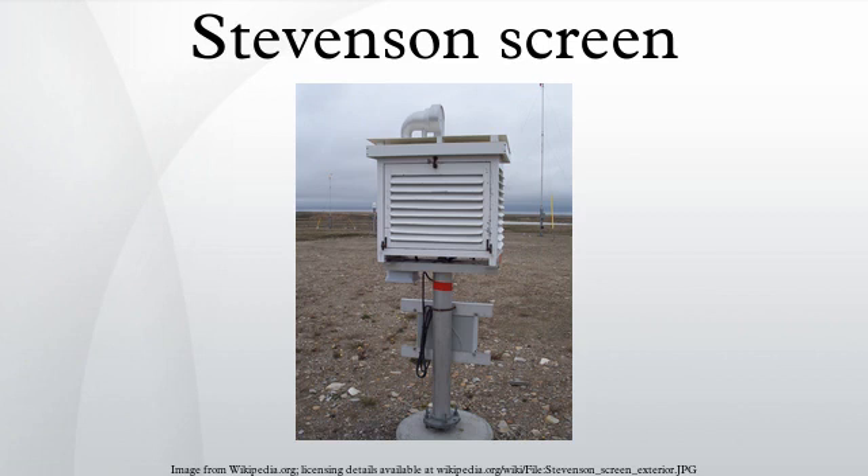The Stevenson screen holds instruments that may include thermometers, a hygrometer, a psychrometer, a dewcel, a barometer and a thermograph.